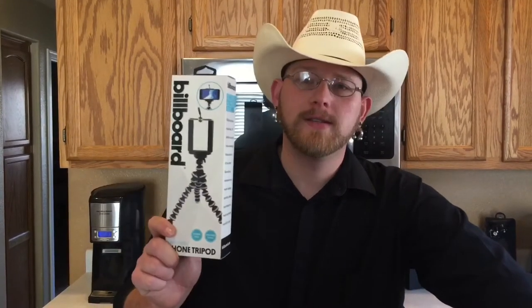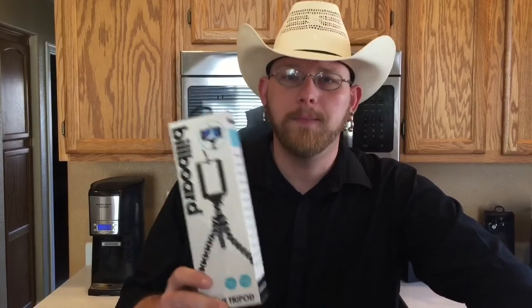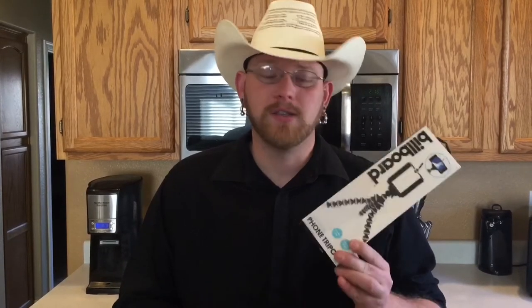Alright guys, today I'm going to be showing you this. This is the Billboard Universal Phone Tripod. Now, these have been out for a while, but I'm going to show you a tip on how to use one of these things and repurpose one of these things to make it even better.